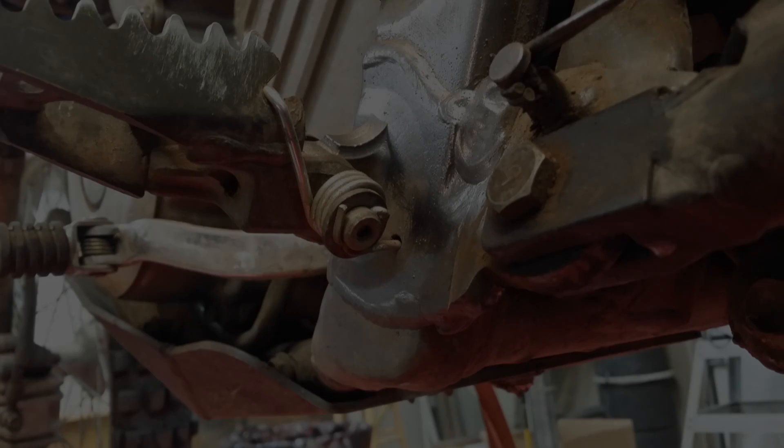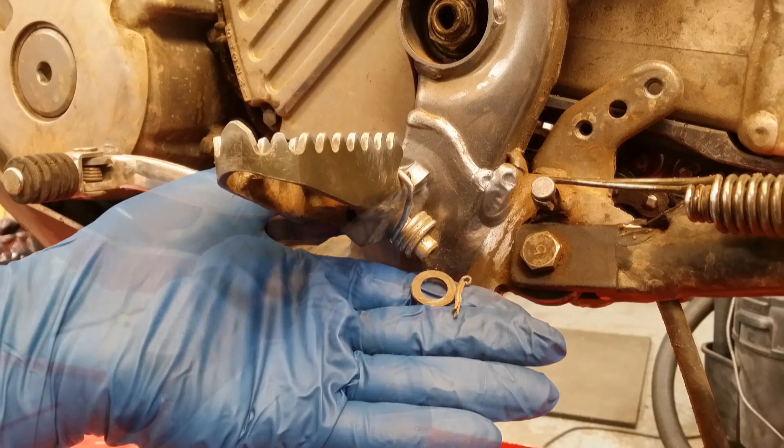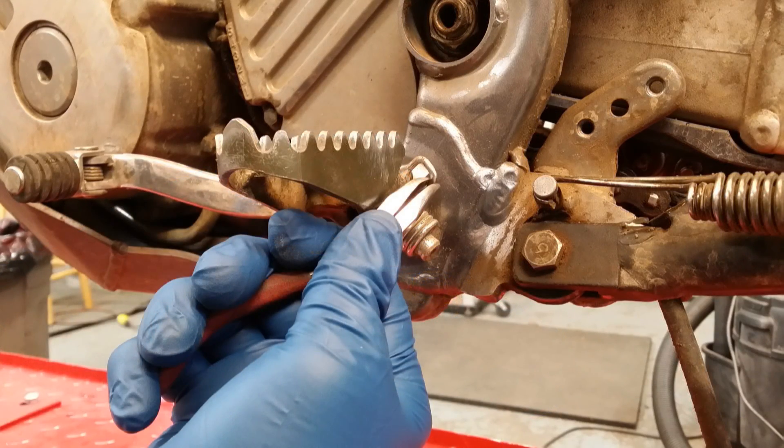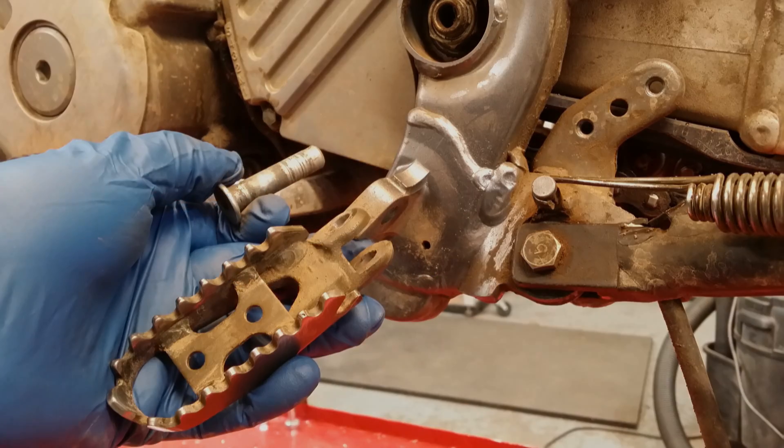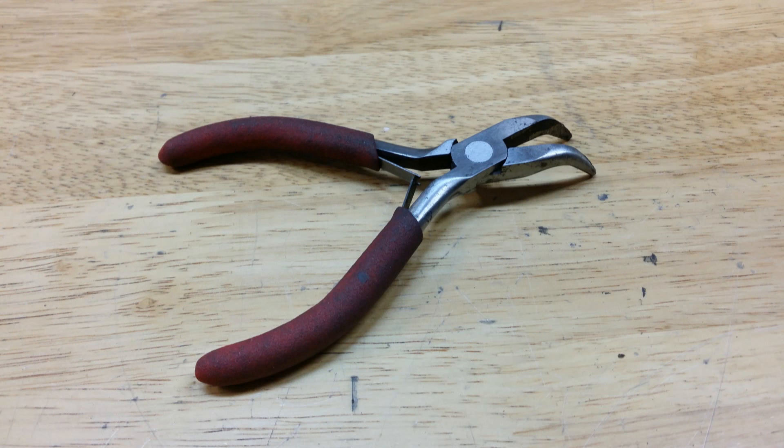Removing the left Suzuki peg is a piece of cake. First remove the cotter pin and washer. Then take a small pair of pliers and remove the stock spring from the foot peg and the frame. Pull out the pin and remove the foot peg. Just a little side note: this small pair of bent nose pliers worked great for removal and install of the foot peg springs.